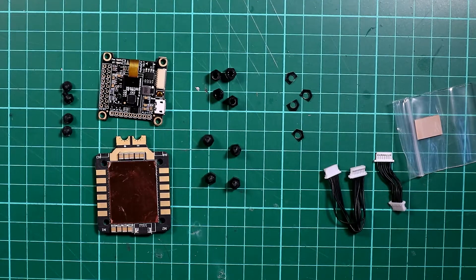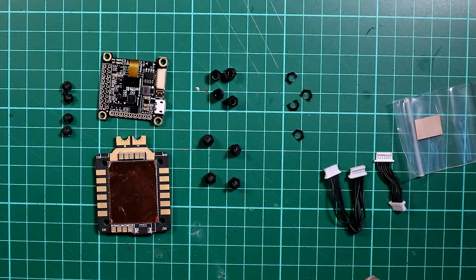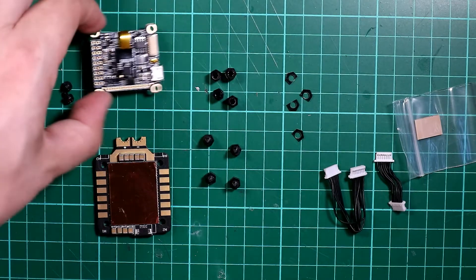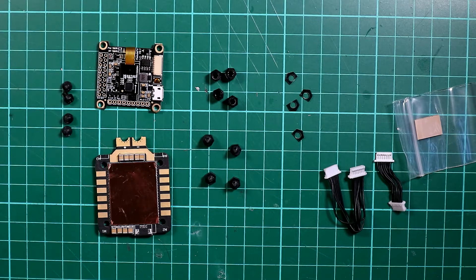Now what's really important to mention at this point is the first thing I do whenever I buy any new flight controller is I plug it into my computer and make sure it works. All you need to do is plug it in via USB, fire it up, go onto Betaflight, open it up, make sure you can see the flight controller, make sure that when you move it it works correctly, and then you can feel comfortable that it's actually good quality.